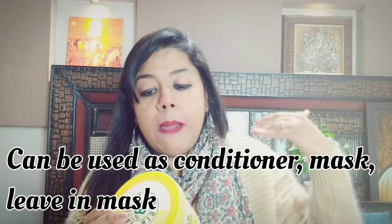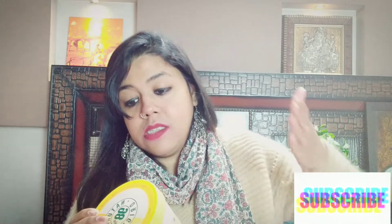There are three ways you can use this mask, and they have mentioned all of them on the packaging. First, you can apply it to wet hair after shampooing and then rinse — using it as a conditioner. Second, you can use it as a mask: shampoo, conditioner, then apply this for one minute and rinse. Third, you can use it as a leave-in — apply on wet or dry hair and do not rinse; you can keep it throughout the day.